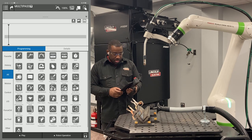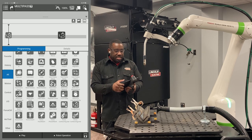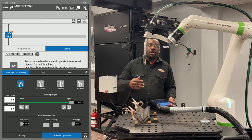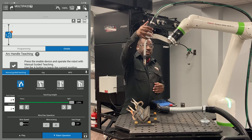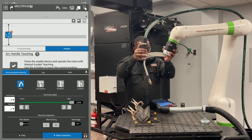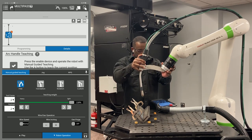Now I'm going to slide my handle teach icon into my program and record my home point outside. That's the first thing I do. I'm going to record that.